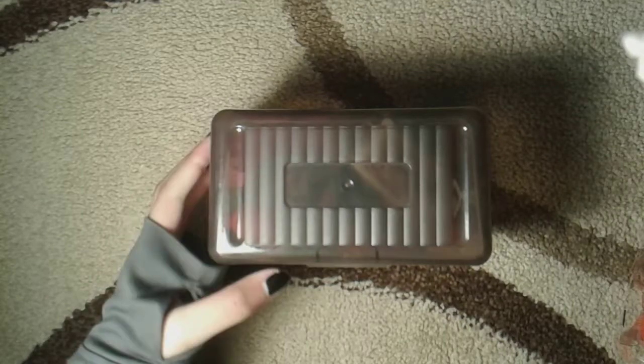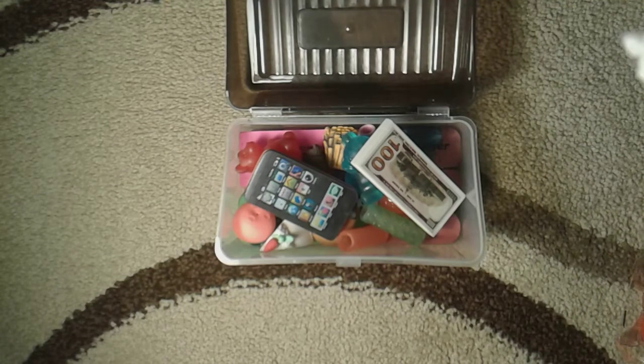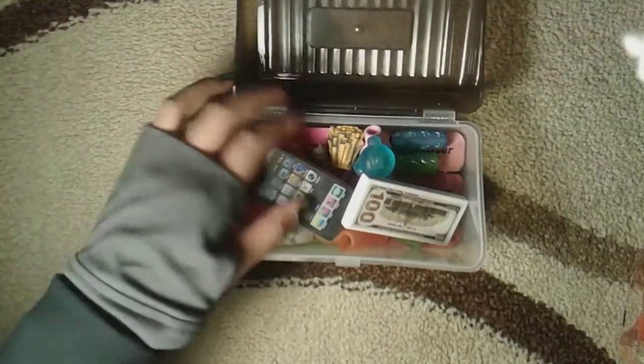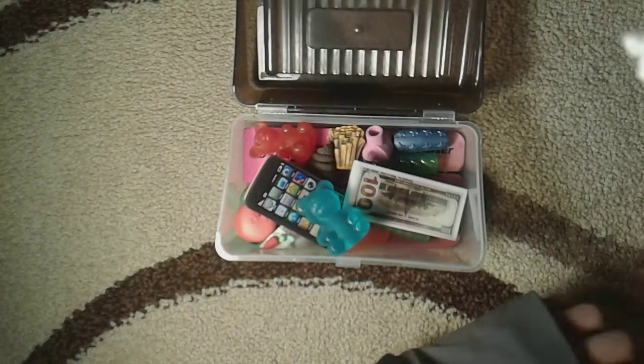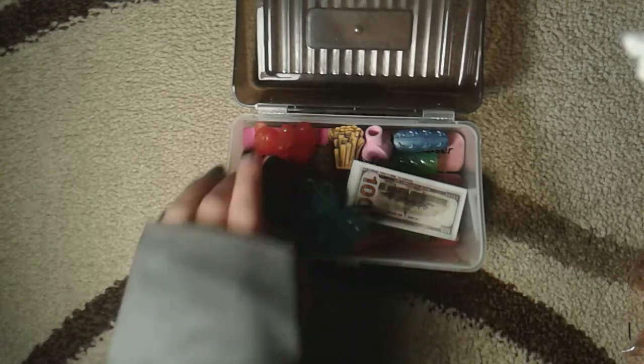Is your box of erasers not organized enough? Well today in this tutorial I'm going to be showing you guys how to organize your box of erasers, grippies, highlighters and stuff like that. Today I'll be showing you guys how to do that, and we're gonna dump this out.